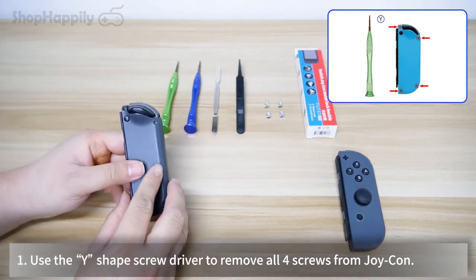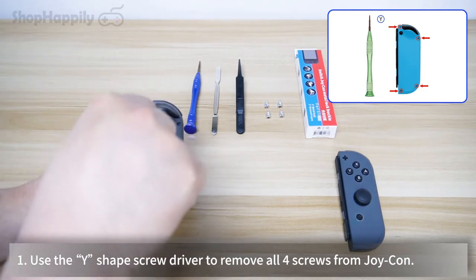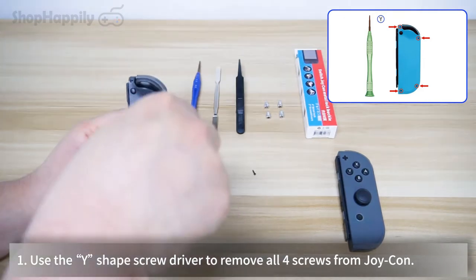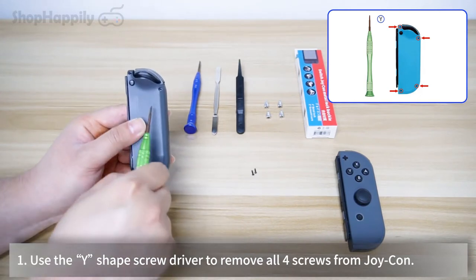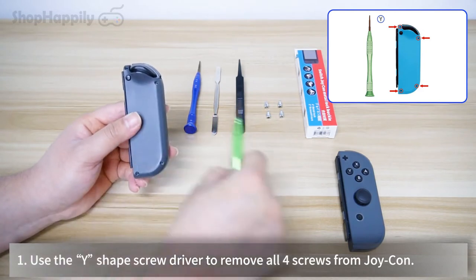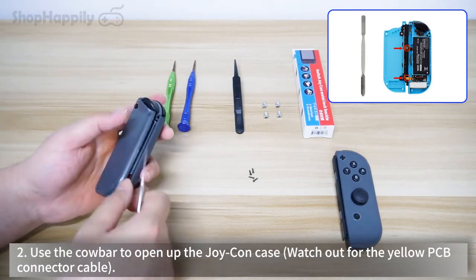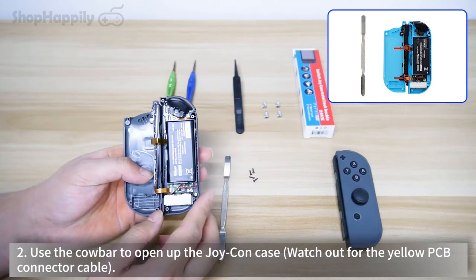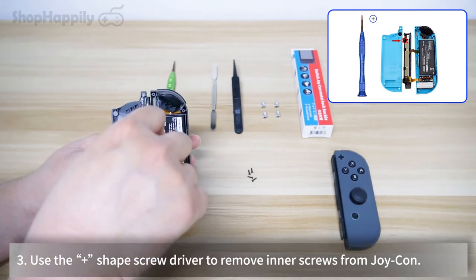Use the Y-shaped screwdriver to remove all four screws from the Joy-Con. Use the crowbar to open up the Joy-Con case, and watch out for the yellow PCB connector cable. Then use the plus-shaped screwdriver to remove the inner screws from the Joy-Con.